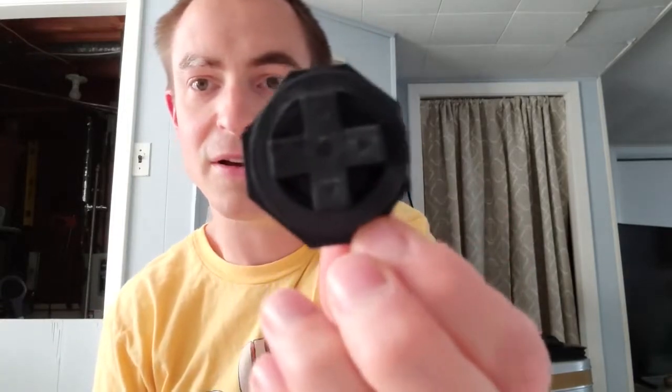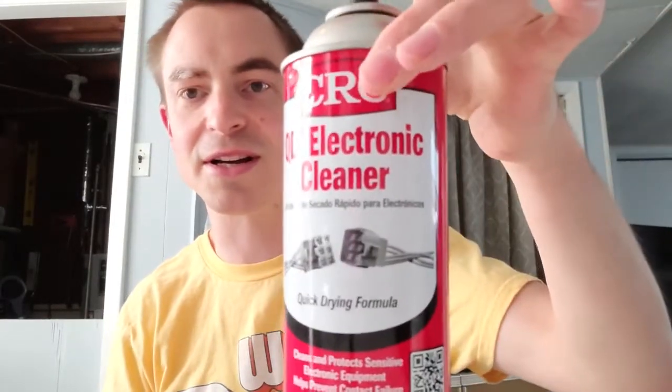We have an NES Max controller and on eBay I got a 3D printed D-pad. We're just going to replace this annoying piece of junk. It's really simple. You just need contact cleaner, alcohol, Q-tips, and a small number one Phillips head screwdriver.